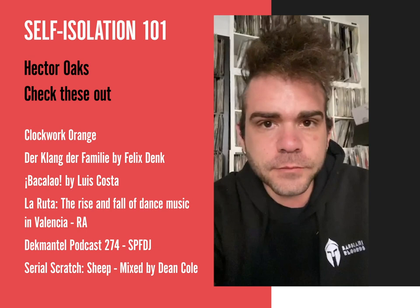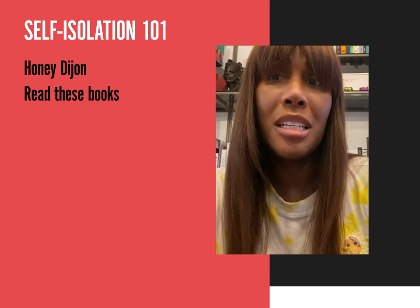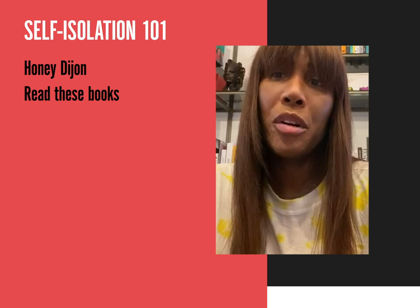Hey guys, it's Honey Dijon here. I hope everyone is staying healthy and safe in quarantine. Resident Advisor asked me to recommend three things that I think would help you get through our lockdowns together. I wanted to share three of my favorite books — as you can see, I'm surrounded by all my books. I love books and get so much pleasure out of them, and I think you might like them.